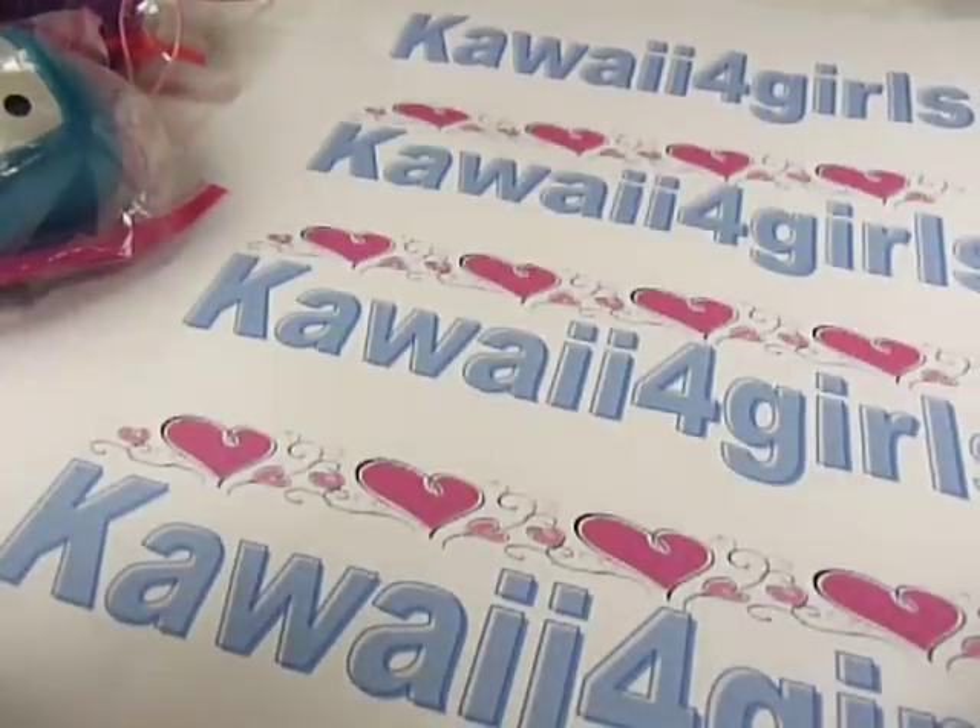So that's it. Come to kawaii4girls.com and you can look for our weekly special. We have something new every week. Thank you.